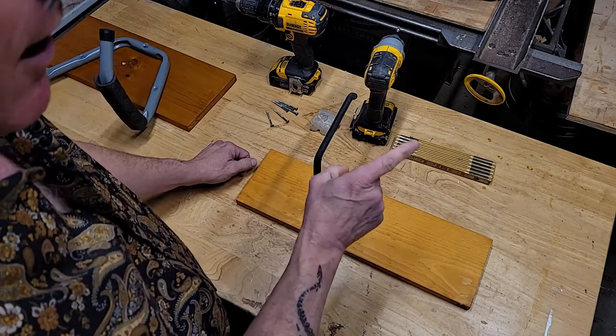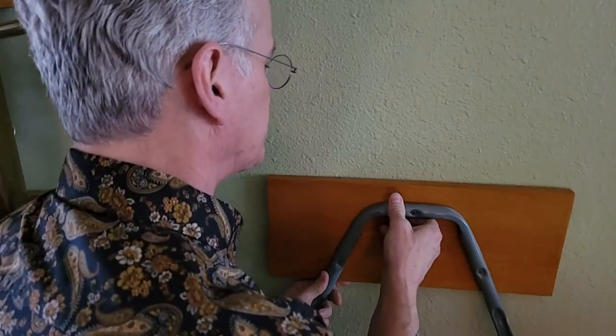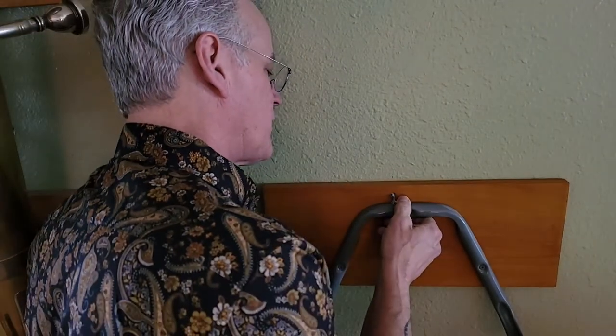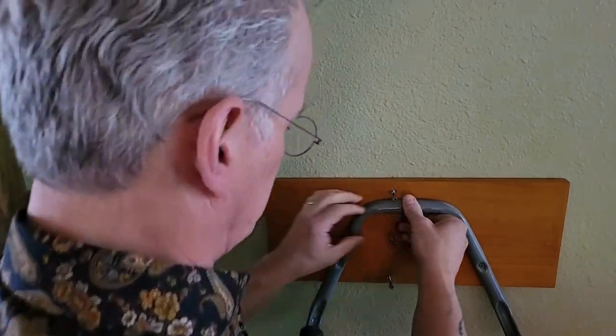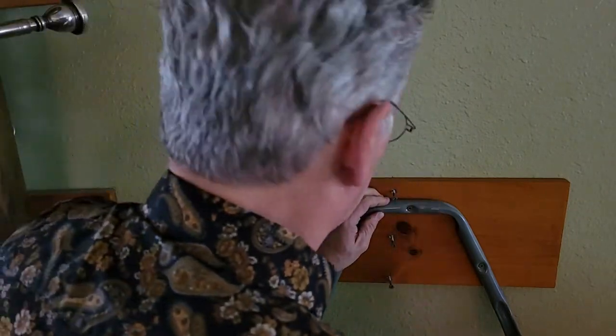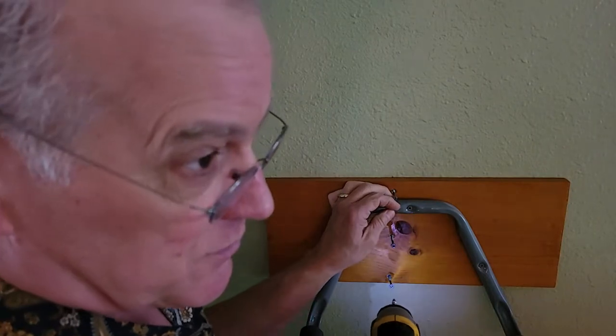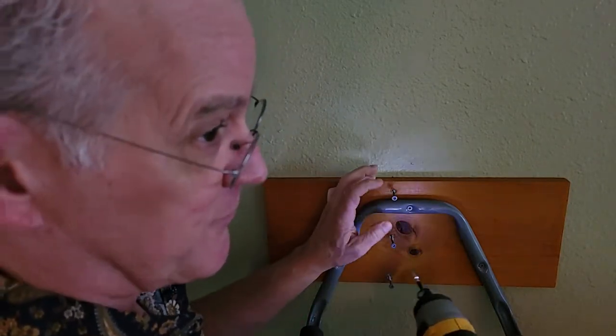Now we've got to go look at how to hang those on the wall. We've got our lower hanger, which I'm going to put on first because it's got to match the tuba next to it. I'm trying to line it up with the holes that were there already, up against the stud.